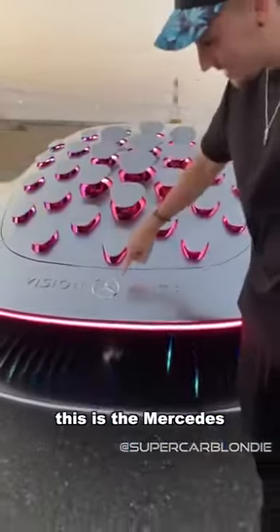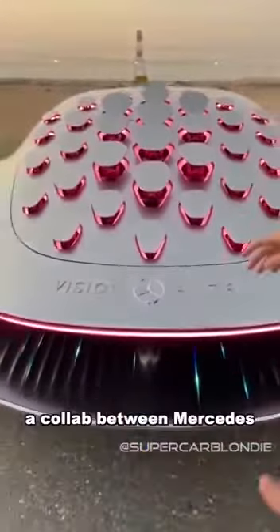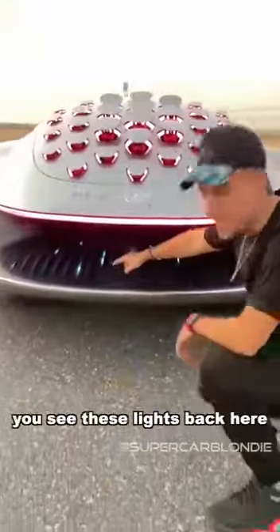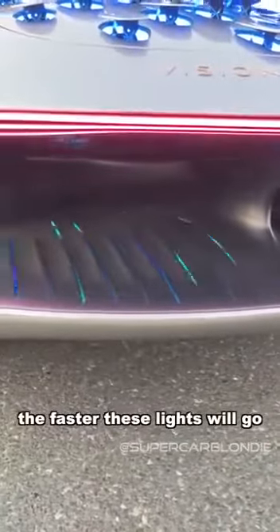This is the Mercedes Vision AVTR, a collaboration between Mercedes and Avatar. You see these lights back here — the faster you drive, the faster these lights will go.